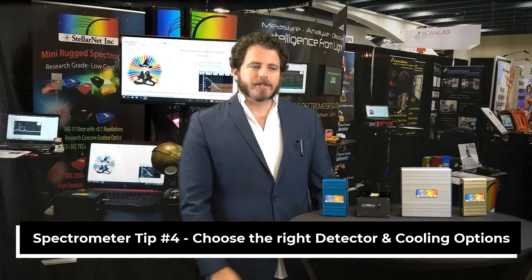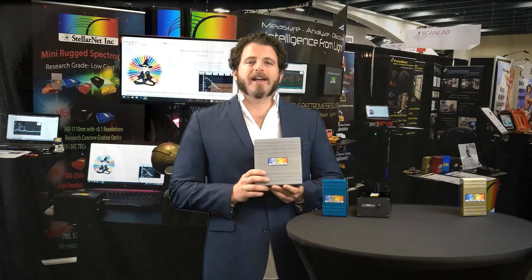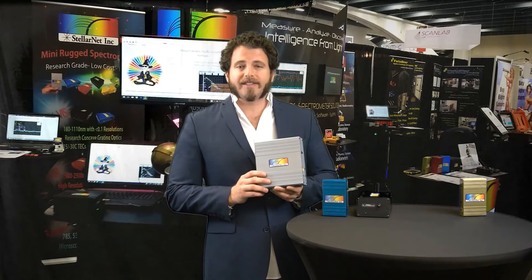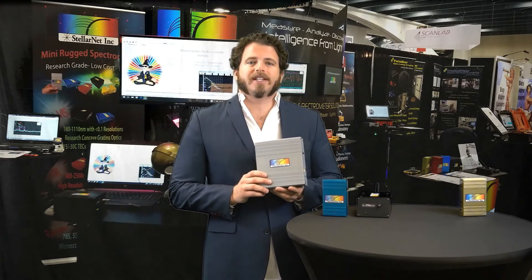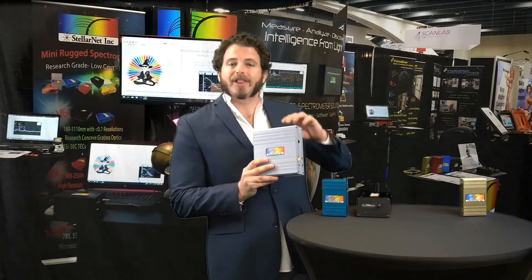Spectrometer tip number four: choose the best detector and cooling options for your application. StellarNet offers a variety of detector and cooling packages, and on all detectors we apply a uniformity and sensitivity coating to the detector itself. On spectrometers such as the Raman and SilverNova, we have advanced cooling options. A detector cooler can be one-stage or two-stage, cooling the detector 15 and 30 degrees respectively. This will increase your signal-to-noise by over 80 percent at long integration times, which is great for low-light applications.